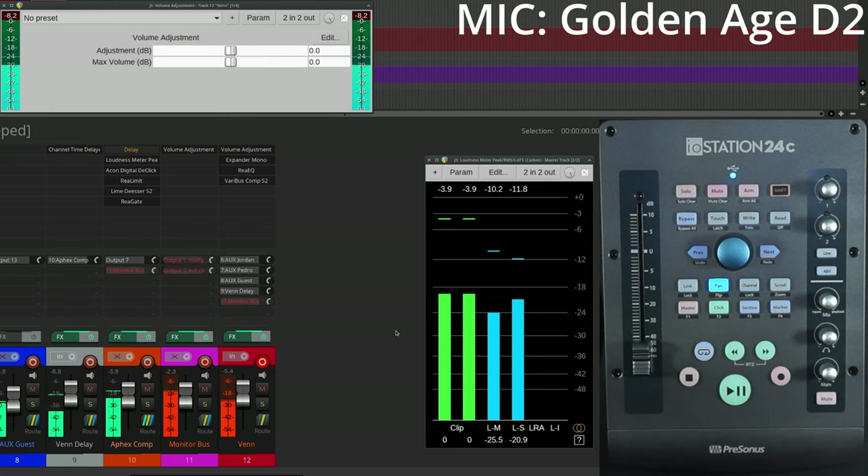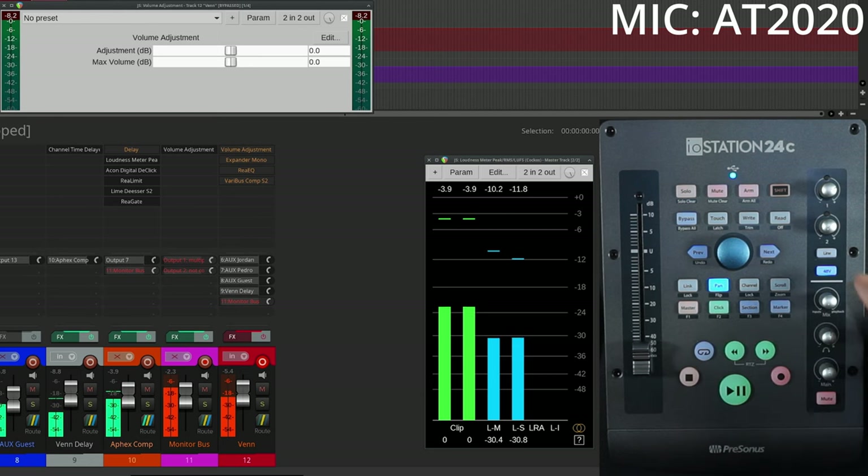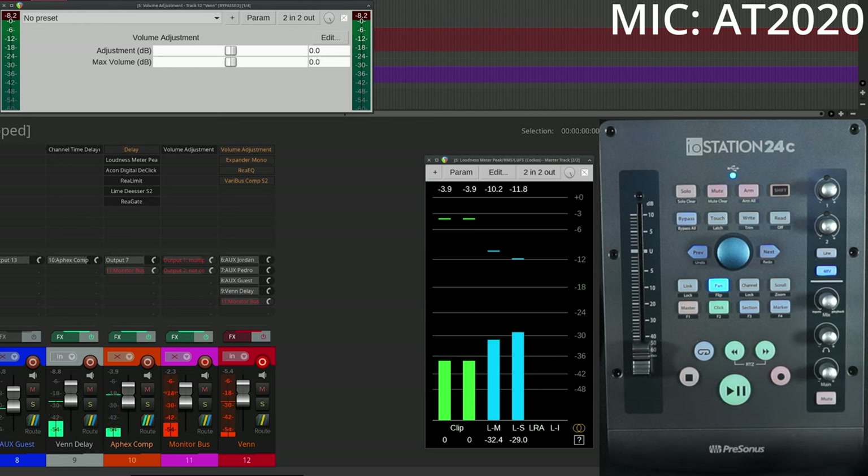Up next let's take a listen to a condenser and test out the phantom power — all 48 volts of it. Check 1-2. We're getting up to about minus 18. This is the Audio-Technica AT2020 — the classic. It gives us a chance to find out if our 48-volt phantom power is working. Pretty good. We're about 75% on the gain, and this is the raw input going directly into our PreSonus. Let's go ahead and cut on the processing chain — give that a listen.